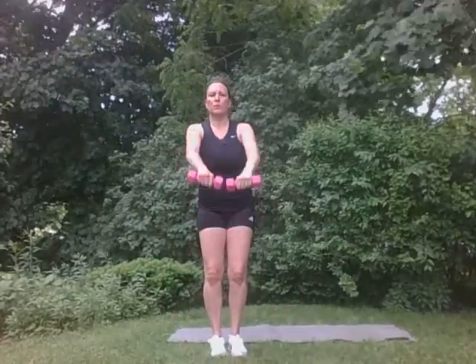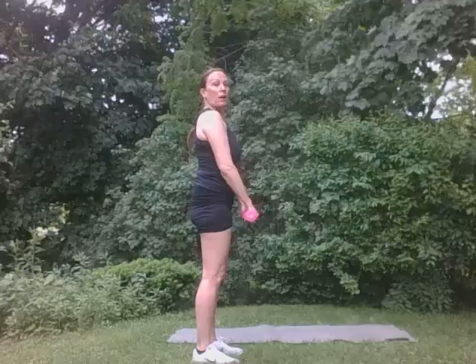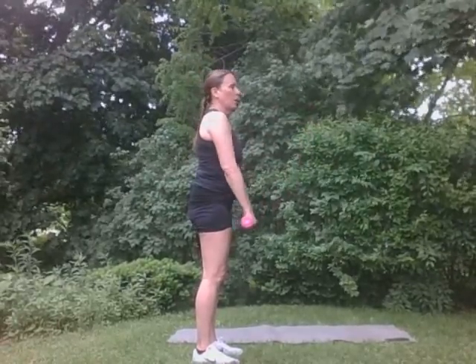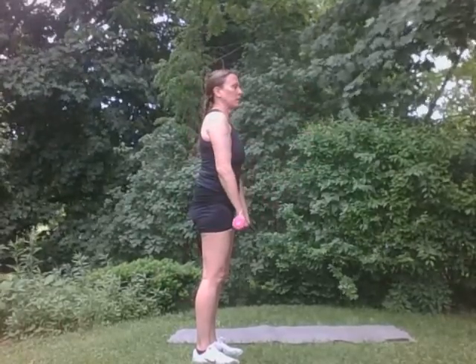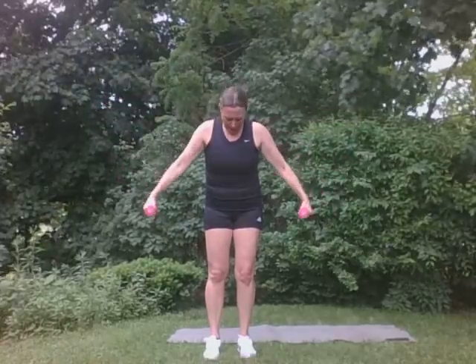Let's do some front raises. We're going to come up right to here and down. You can see that. Up and down. Good. Five. Good. Four. Three. Two. One. Perfect. We're going to come to the side. Just like this. Raise and lower. Good. Four. You got it. Good. Three. Two. One. Very, very good.